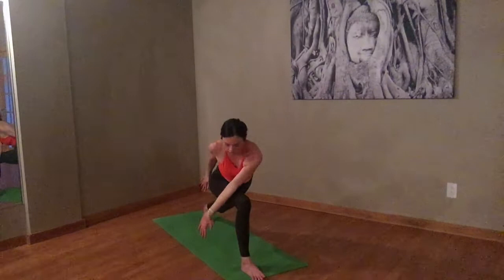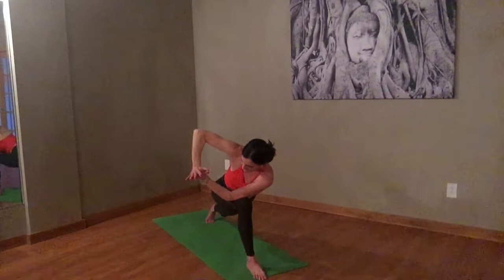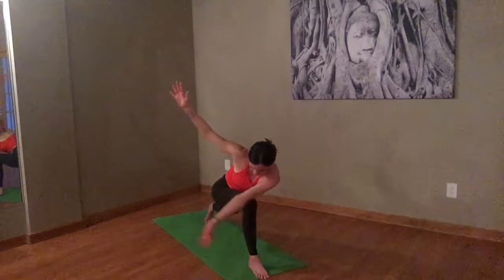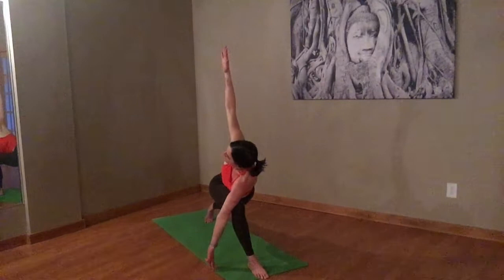Take that left arm — hook it on the outside of the right leg. Draw the right hip under a little. Make your way to prayer twist. If you need to drop the back knee, go for it. If you want to open it right up, take your fingertips to the floor and your right hand to the ceiling. Stretch. One more inhale here. Exhale, bring your top hand down. Plant both hands.